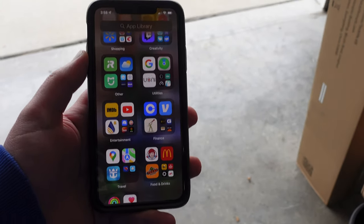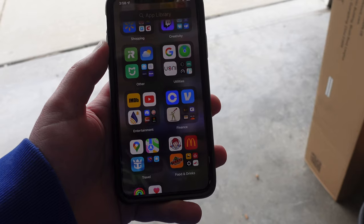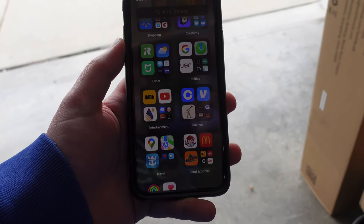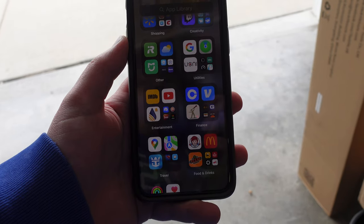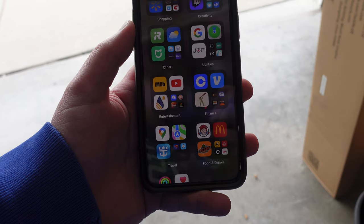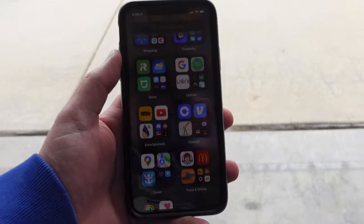I have a Nest outdoor camera in the front of my garage, and I want to see how quickly it will alert me with motion detection. Then we'll go straight to the Nest outdoor battery version and see if that's any quicker, because the one above my garage has been out for a few years. The new battery version is the newest and latest, so let's go outside and see how fast it alerts when it sees us.